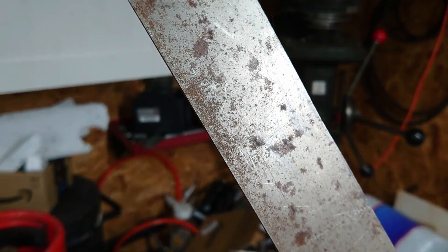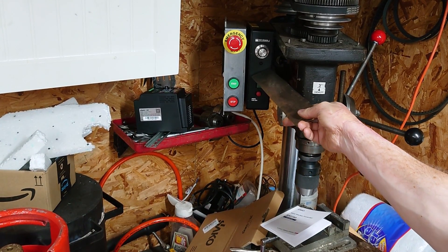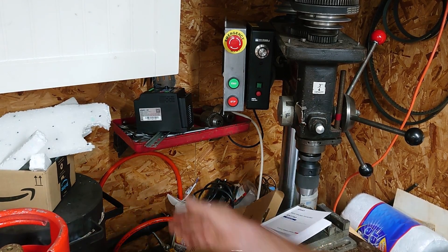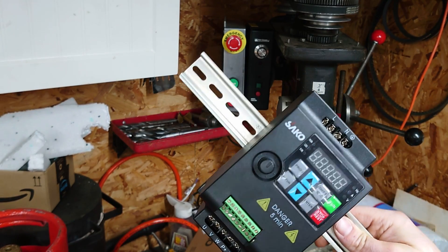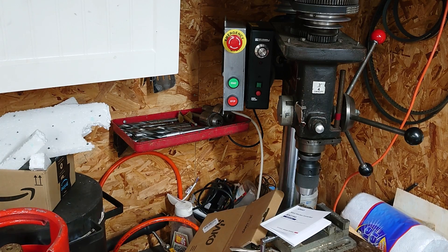To drill this hole, I would normally use my big drill over here in the corner, but my DIY inverter has died, so I bought a new VFD — cheapest one on Amazon, £21. Video coming up on that, but for the moment we'll have to use the other one.